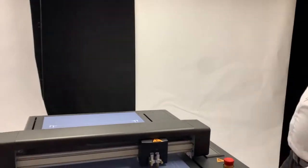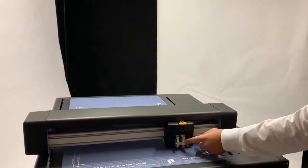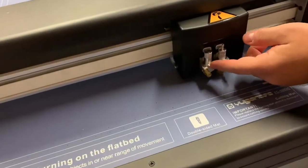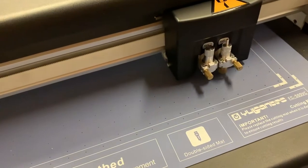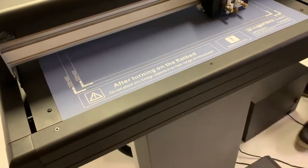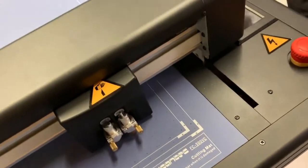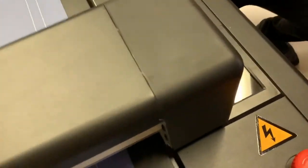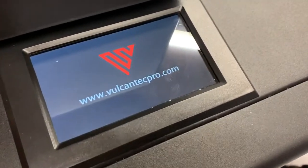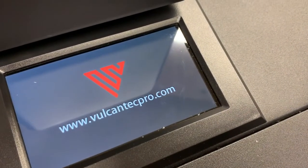The Vulcan machine, as you can see here, comes with two tools. Usually you will be using one creasing tool and one cutting tool. It comes with a touch screen operation, so I'm just going to switch on the machine. As you can see, the whole operation is done through that touch screen control.